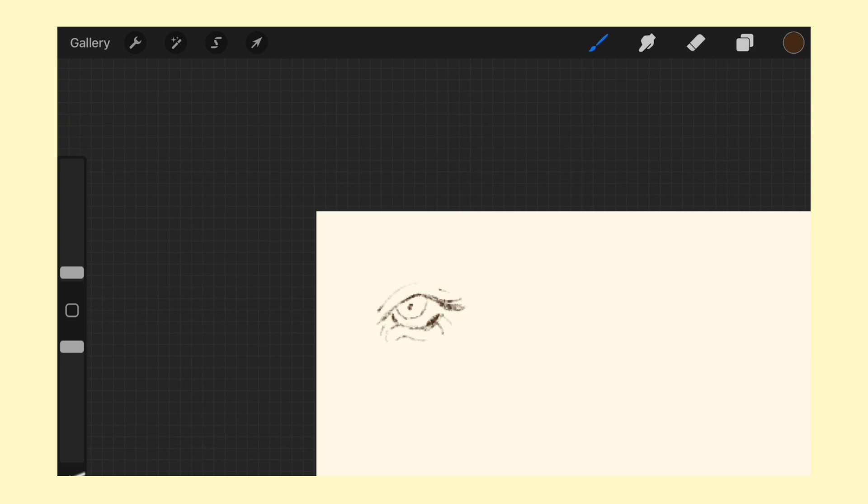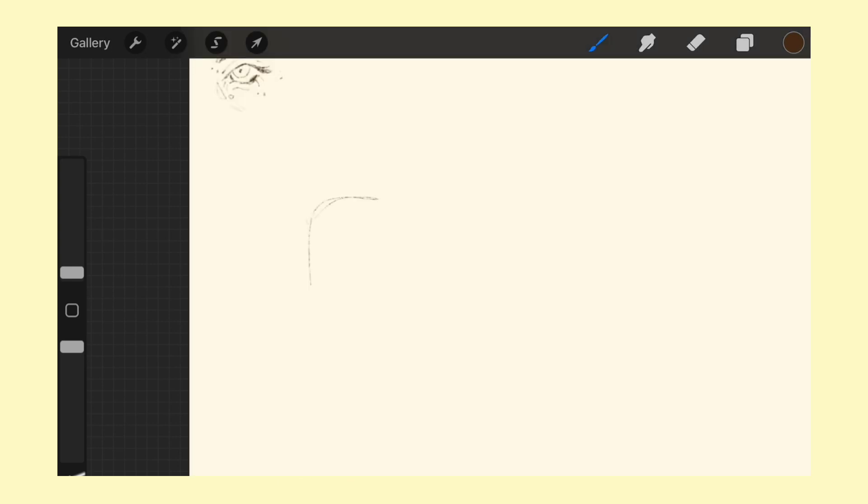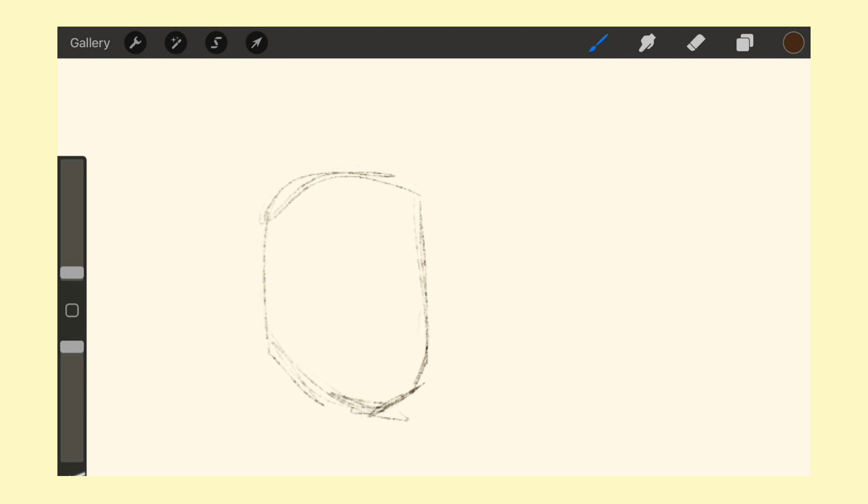About a month ago, I put out my first digital painting video — that was before I had the Apple Pen. I just finally bought it; I'd been waiting because it's expensive. I got it and I've been really enjoying using it, so I was like, let me take another try at digital painting. Last time was an okay experience, but I felt very limited without the Apple Pen and the pressure sensitivity.